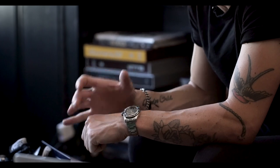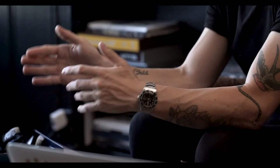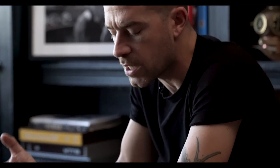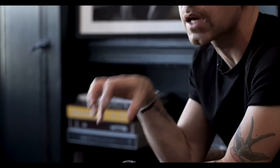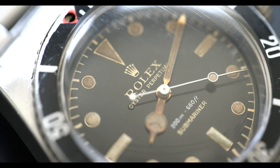What's cool about gilt subs and specifically 6538s is that they — unless it's a service dial — are gilt chapter ring watches. What's also really cool about 1958 and some of the later 6538s is that the dials tend to be really warm and very glossy. When this watch is on the wrist, the dial is like a black mirror — it's really striking and stunning.